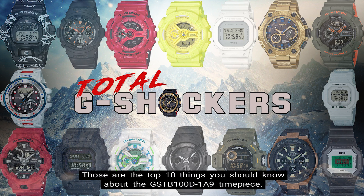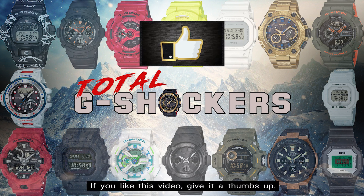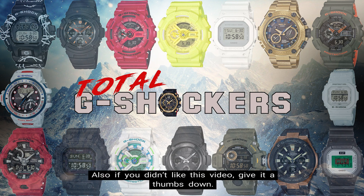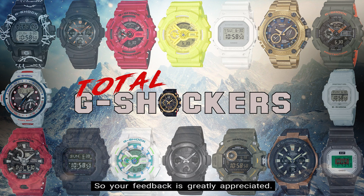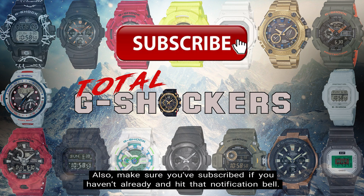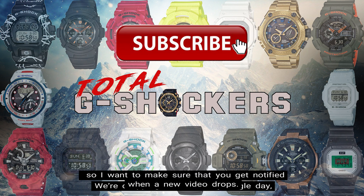So there you go! Those are the top 10 things you should know about the GST-B100D-1A9 timepiece. Now if you like this video, give it a thumbs up. Also if you didn't like this video, give it a thumbs down. All I really care about is making relevant and valuable content that will help you out, so your feedback is greatly appreciated. Also make sure you subscribe if you haven't already, and hit that notification bell. We're dropping content every single day, so I want to make sure that you get notified when a new video drops.